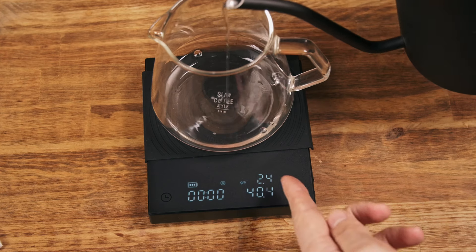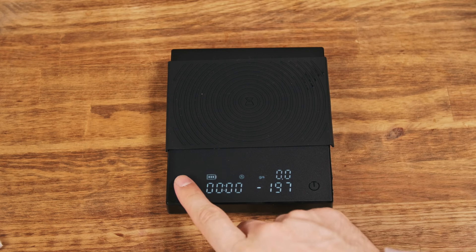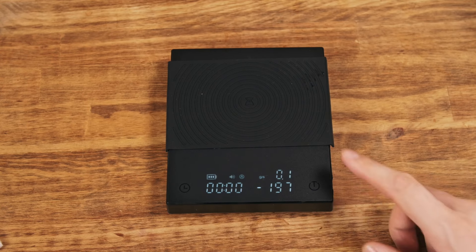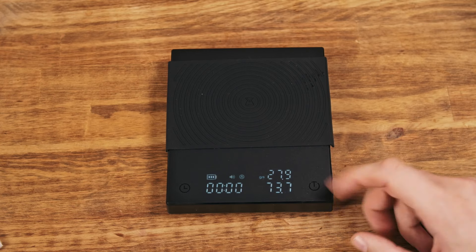If you don't have this flow rate feature, you will not be able to assess the flow rate. You can turn off the sound by holding the button for five seconds. The sound is not subtle — it's too loud. Maybe for a coffee shop it's okay, but for home use it's too loud.